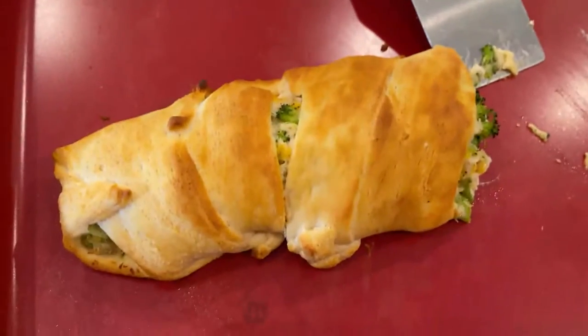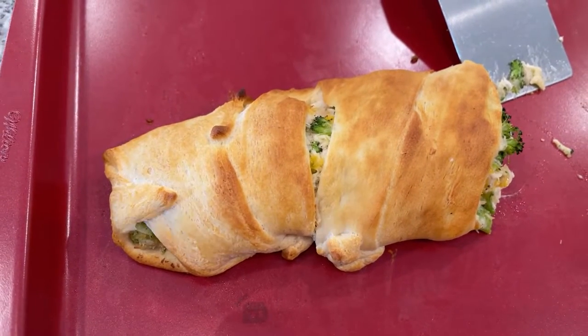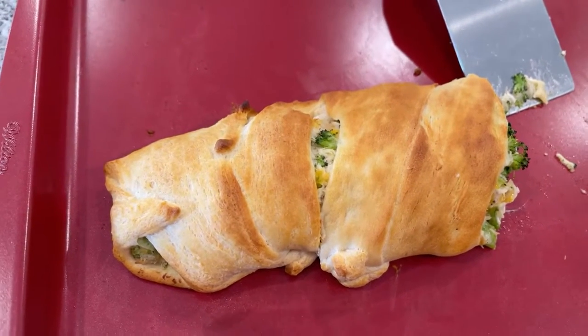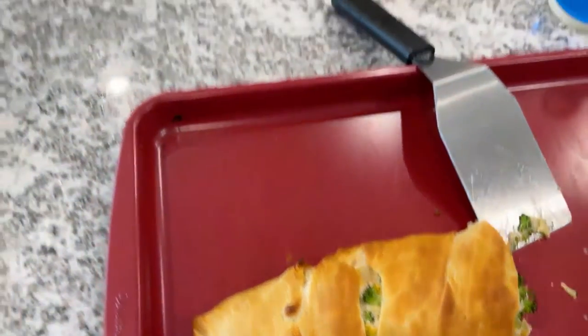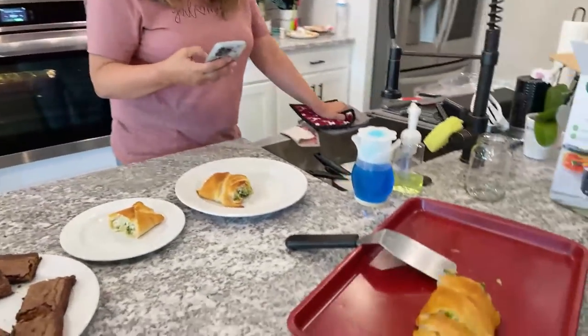This is what it looks like right here — this is the final touch. The crescent rolls just came out perfect on this. And I tell you, if you've never had this, I'll get the recipe made up tonight and out for tomorrow. It is absolutely amazing, and believe it or not, it's actually good leftovers too for tomorrow's lunch. It's super easy, very easy.